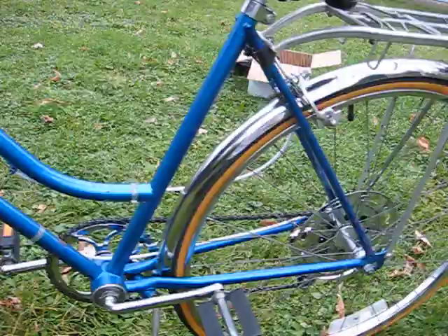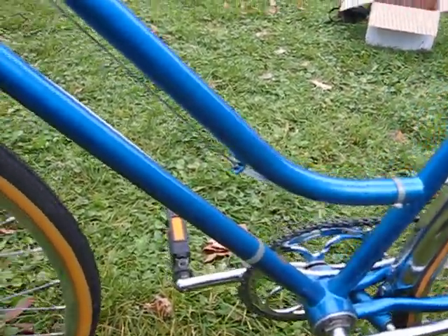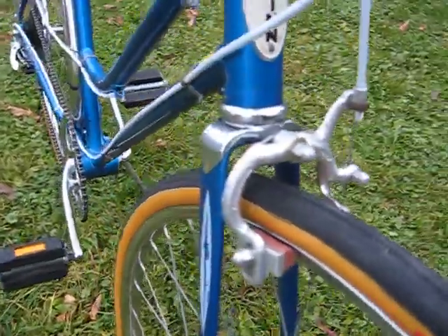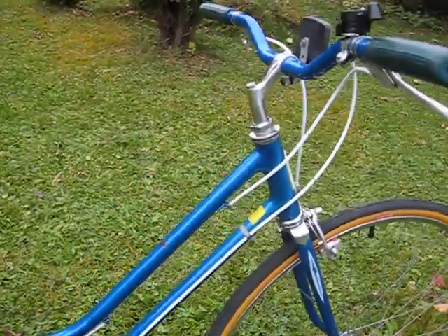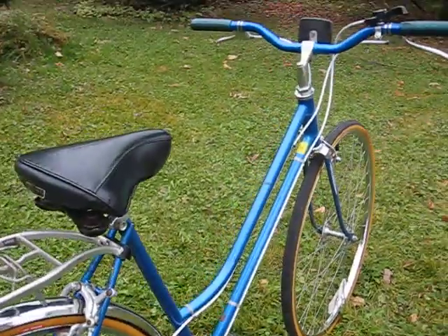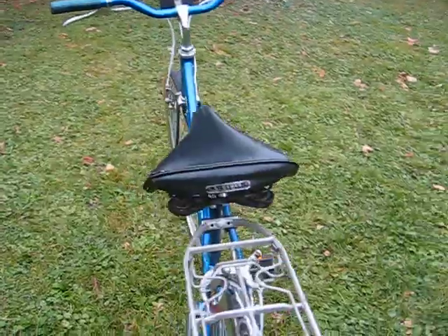This bike is original paint. There are some nicks, chips, and scratches, but overall it does present fairly nicely. It has the Schwinn Chicago head badge. It does not have frame decals, but it does have fork darts. The bike has all new cables — new brake cables and new shift cables, inners and outers — and they're all Teflon lined, which is much smoother than the traditional brake cables that would have come on this factory.